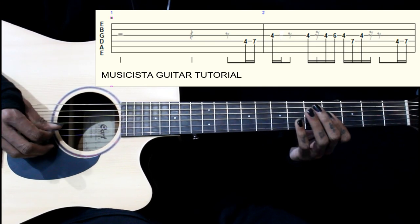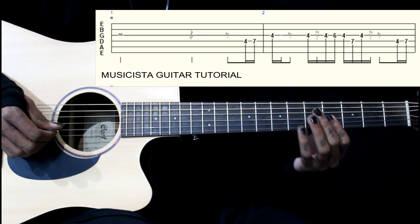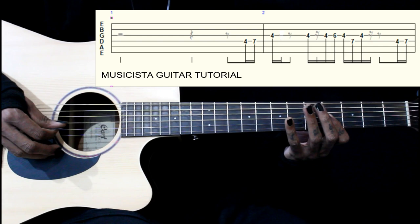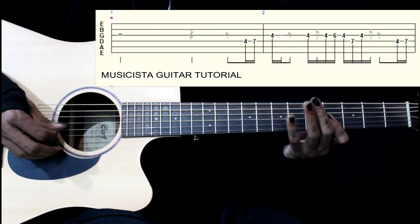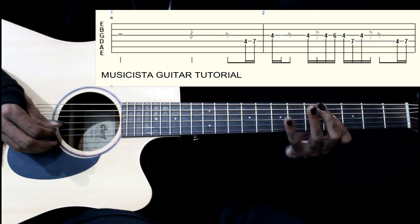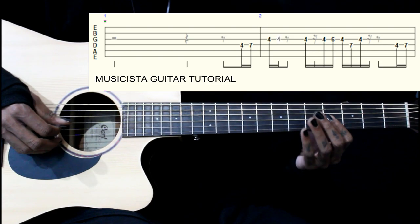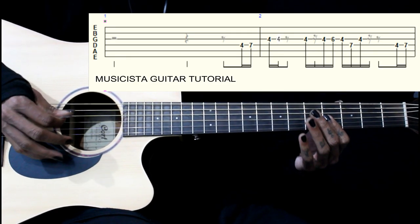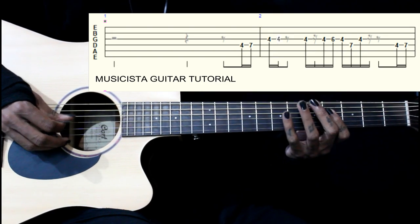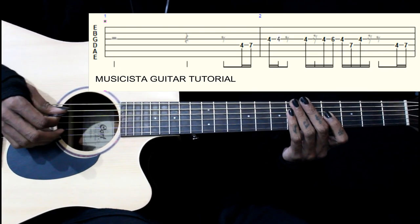Then we end on the 4th fret of 3rd string. That is your part. The second time we play it twice, the 3rd note we play it twice — that's your 4th fret on the 3rd string. The rest all remains the same, so from the first.